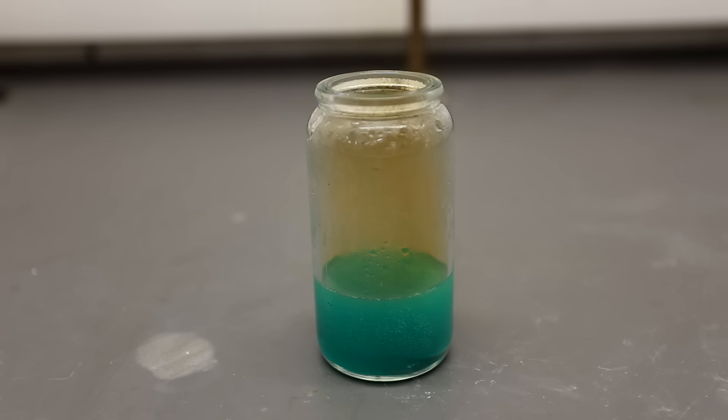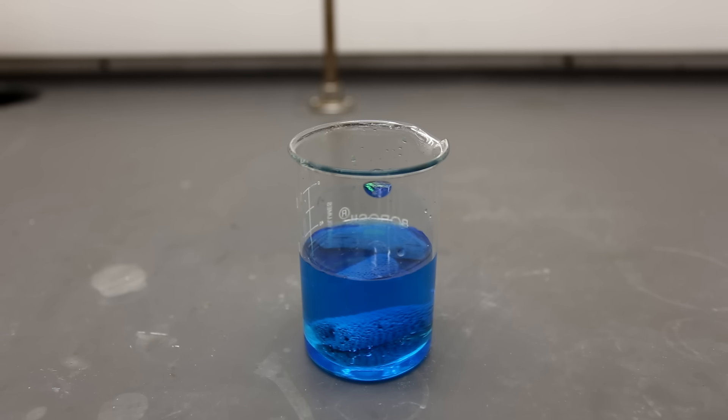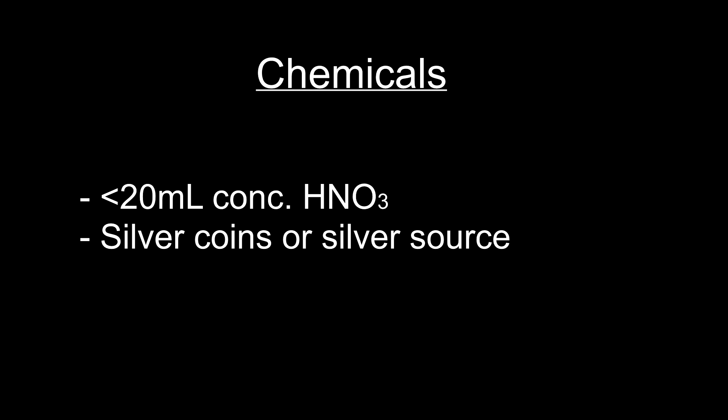In this video we will extract silver from a coin or another silver source. This method can be used to obtain nearly pure silver when the silver is mixed in with other metals. You're only going to need about less than 20 milliliters of concentrated nitric acid and some silver coins or another silver source.